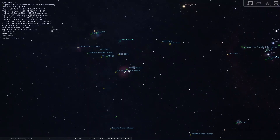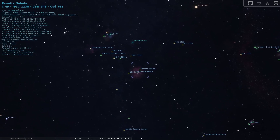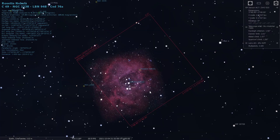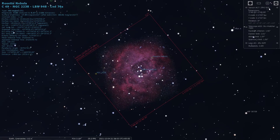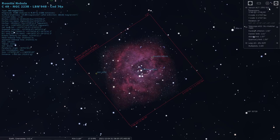The great thing about Stellarium or other online resources is that you can put in your specific equipment and therefore you can see how the target will look within your field of view, so you'll know whether it's too big or too small, or if you might need to do a mosaic to get everything in the frame. Knowing what you're able to image in advance also means you're able to get set up in the right position in your garden if you've got obstacles like a neighbor's roof to get over.